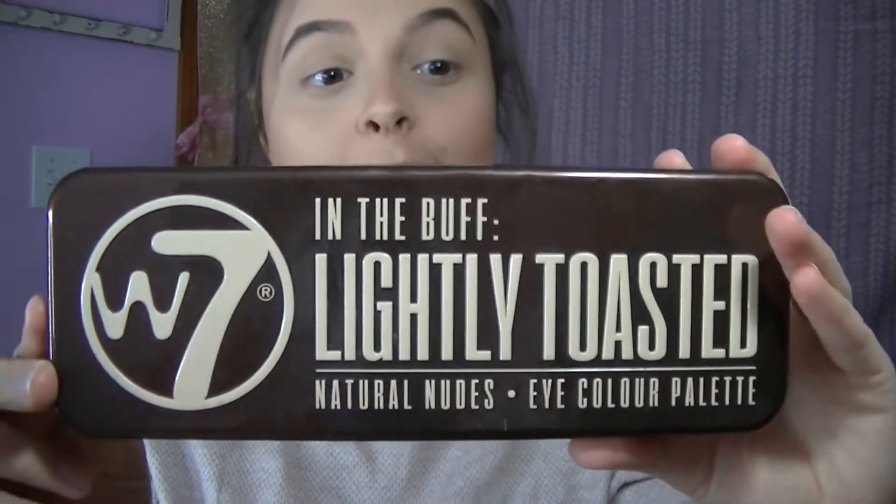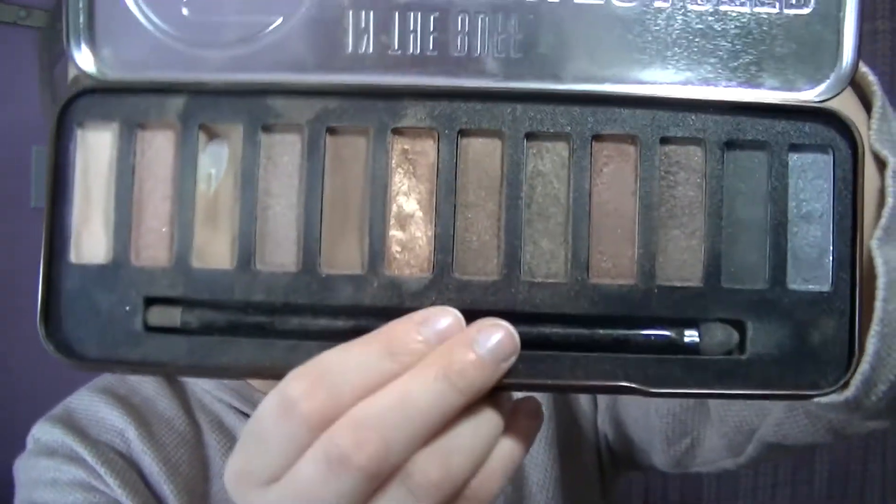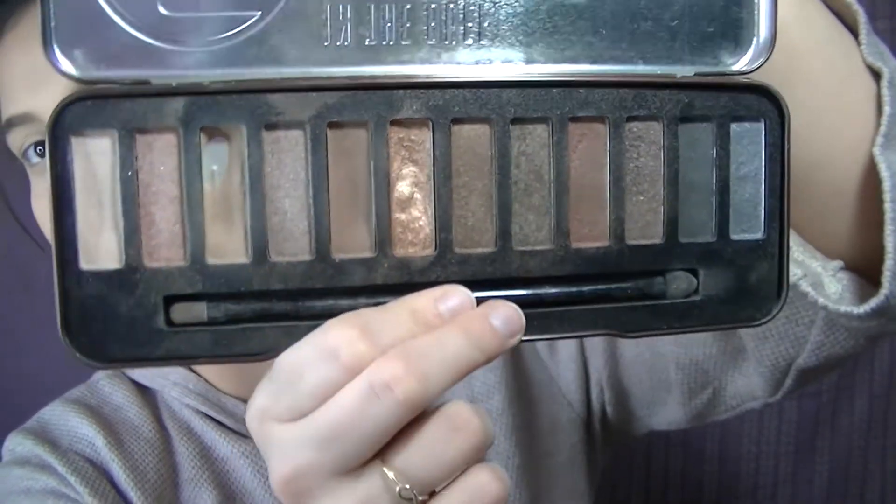What we're going to go ahead and do is use my In The Buff Lightly Toasted palette. It is from Marshalls — I got it for $6.99. It's beaten up because it's loved. It's more affordable than the Naked Palette, so if you can't get your hands on a Naked Palette, I'd really suggest going to Ross, Marshalls, TJ Maxx, or Gordmans. They have a lot of makeup like this at a really good, inexpensive price.